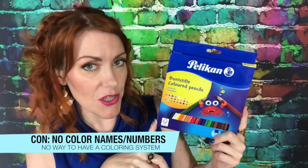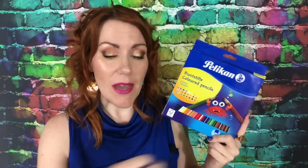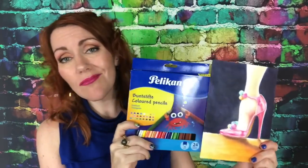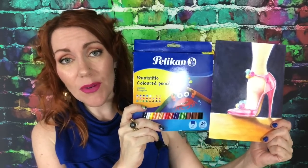For me, I like to know what colors are which. Even though I can see the colors and name them myself, I like to know what the brand would call them so that when I have them in an organizer and I'm reaching for a specific pencil, I know what color I'm grabbing. It's more of an annoyance than anything else. Overall, the pros outweigh the cons personally.